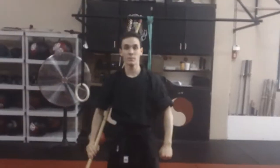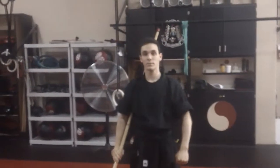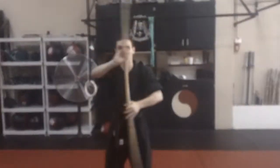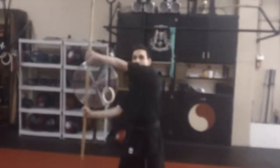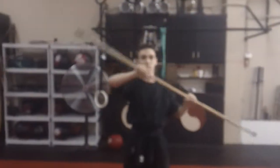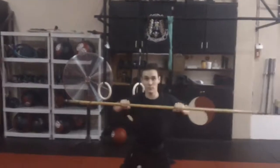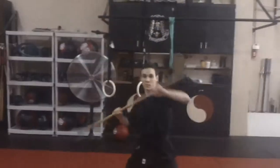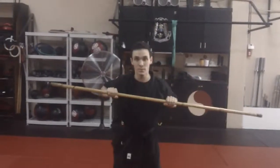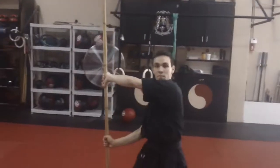Now let's do a cross block. I know these are very basic, but these are all going to come together to make all the fancy stuff later on. Bring it in front of you and block to the side, go back, and block the other side. We can do a pass — block, bring it to your chest, step forward block, go back to your chest, step forward block, and go back.